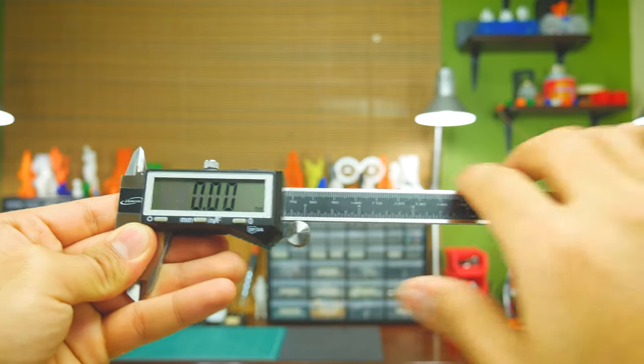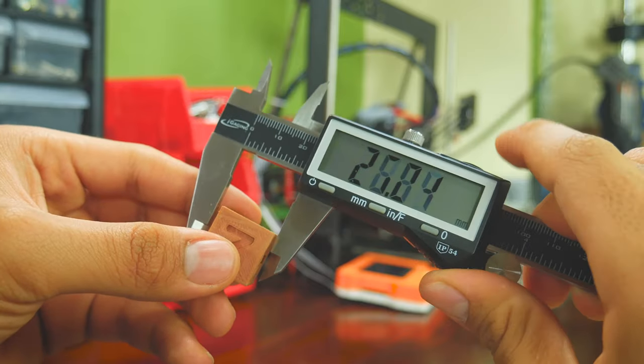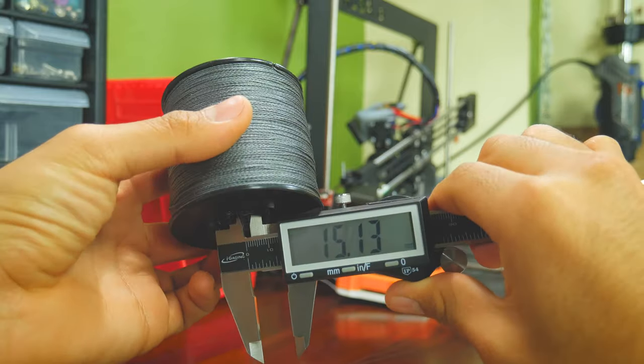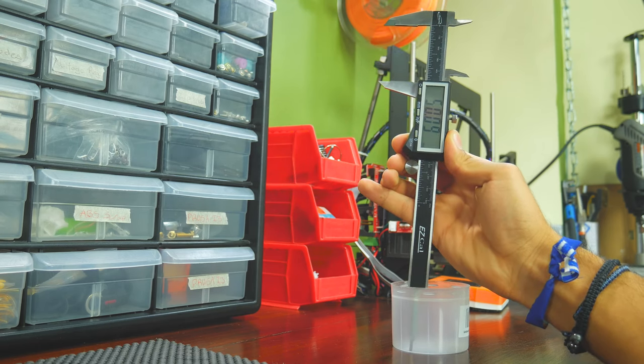So if you're not used to calipers like this one, there are multiple ways to use it. The most common way is to measure something's length, for which you use the external jaws. But you can also measure something's inside, for which you use the internal jaws. Or you might want to measure something's depth, for which you use the depth rod.